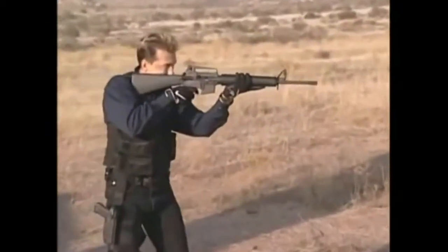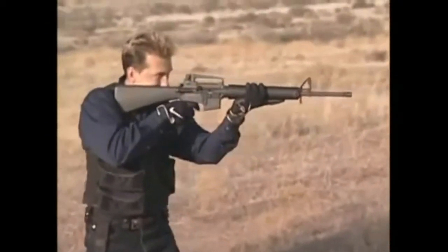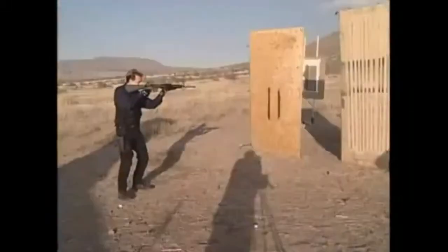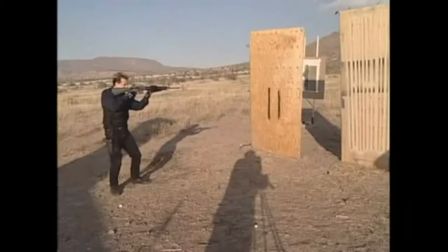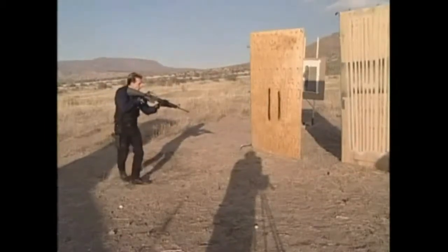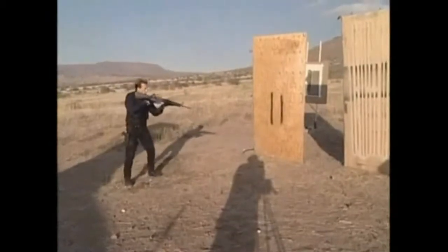Come around with both eyes open. Not really worried about that front sight — I'm looking right through it. Slowly, slowly — bang, bad guy. And if you don't see the bad guy there, obviously you work yourself all the way around.